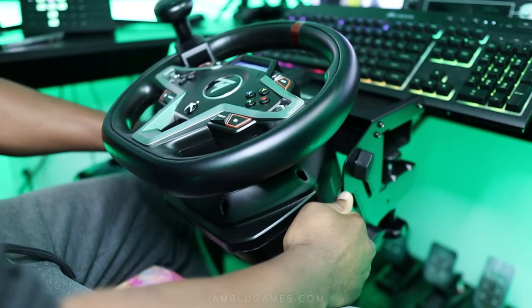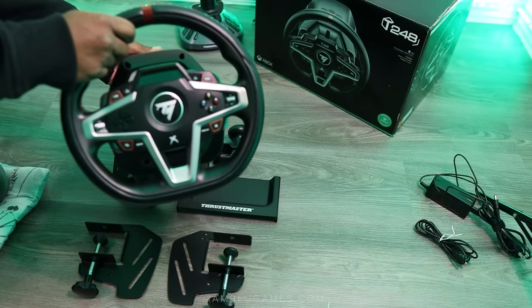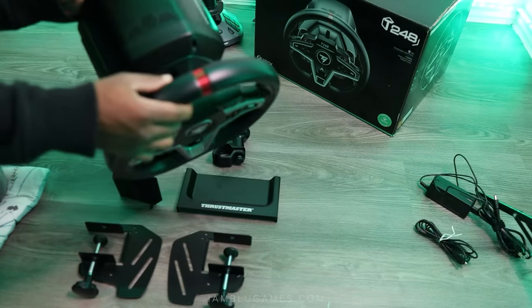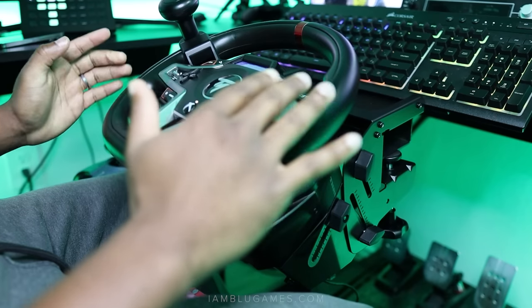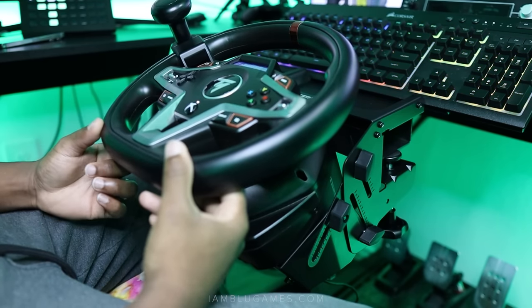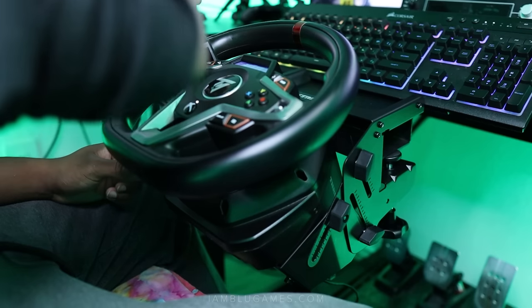Another thing to make clear: the Thrustmaster steering kit is sold separately from the wheel. When you get the steering kit, you are not going to get the wheel together — at least not as of this recording. Maybe later there'll be a bundle where you can get both, but right now they are sold separately. The wheel I have is the T248.